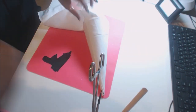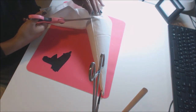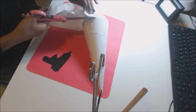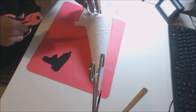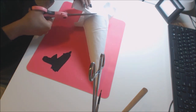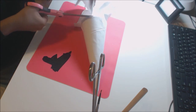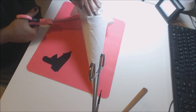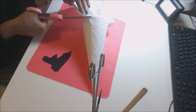I'm going to trim around the base and make sure I save all the leftover napkin, because you're going to most definitely be using it again.